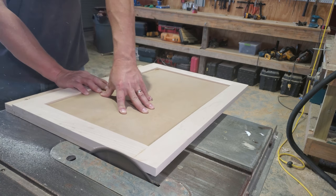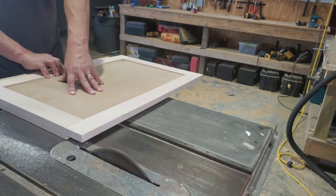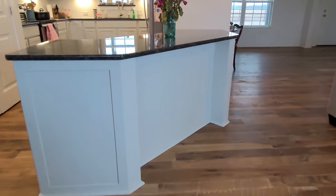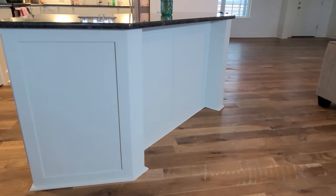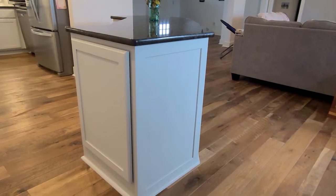One of the doors ended up being glued up just slightly off on one end, so I'm just trimming it off on the table saw with a cross-cut sled. I apologize, but all of the installation video just vanished — I don't know where it went. So here you go — here's the final product.